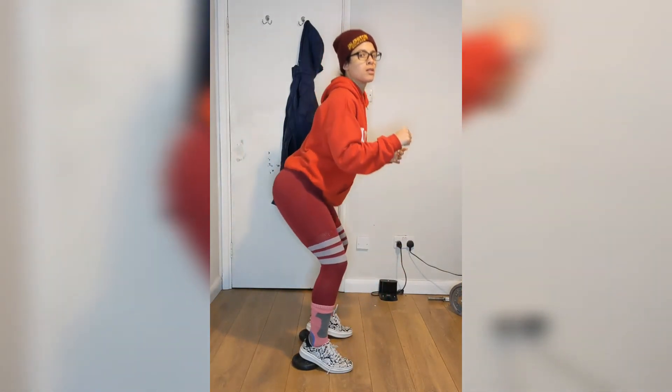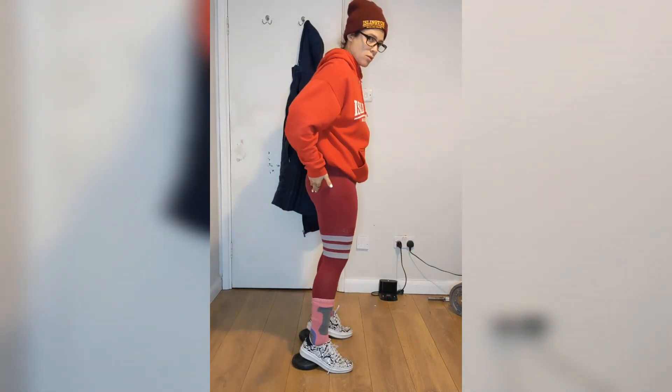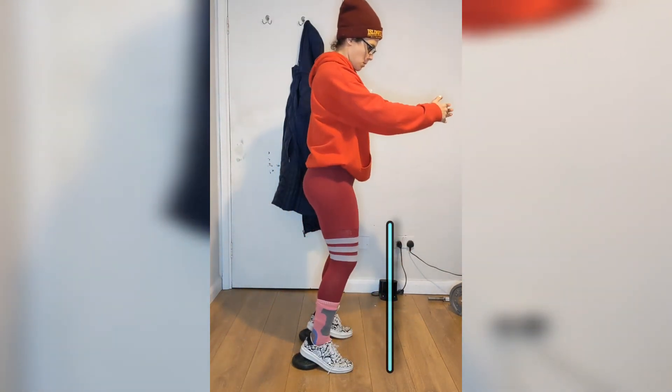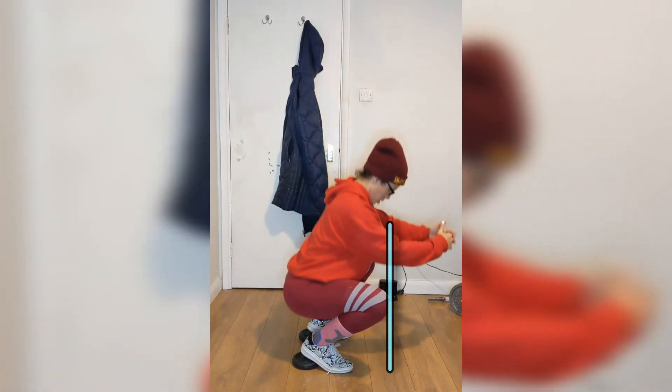What you don't want to do is shoot your hips back into this kind of stripper squat thing. So you want to keep your hips underneath you, allow your knees to go forward, sit straight down and keep your knees underneath you as you come out of the squat. Try not to shoot your hips back.